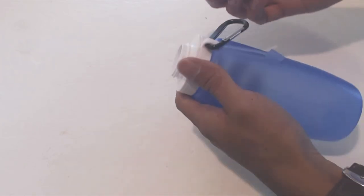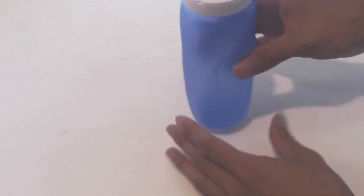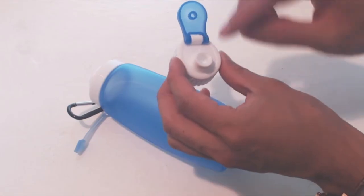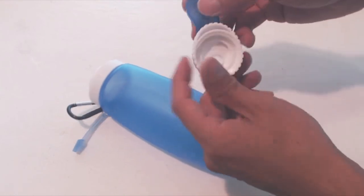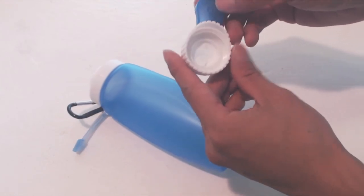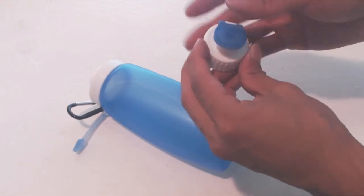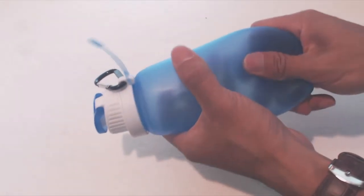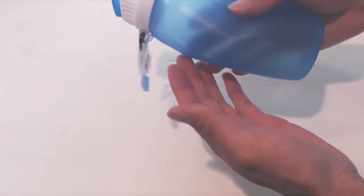Once unrolled, unscrew the cap to inflate the bottle. The bottle is semi-transparent and the plastic neck on top is not removable. It measures 7 inches tall. Inside the drink spout there is an integrated mesh filter that is not removable. The drinking cap is made entirely of plastic and is watertight when the lid is closed. The bottle is somewhat squishy with a soft rubbery feel and doesn't leak air or liquid.